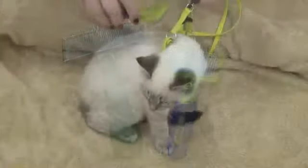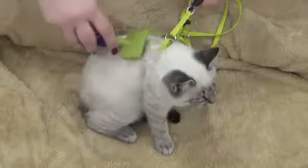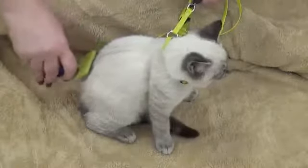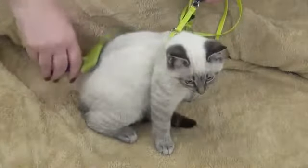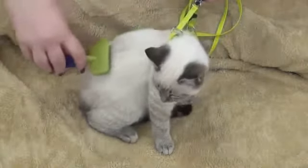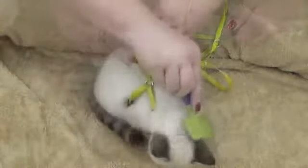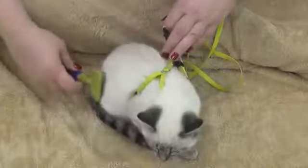Begin grooming by brushing one section at a time in long, gentle strokes that continue beyond the ends of the hair. Remember to brush in the direction of the hair growth, while paying close attention to areas where matting usually occurs: behind the ears, on the loins, and under the legs.